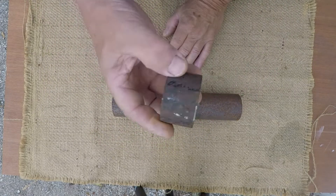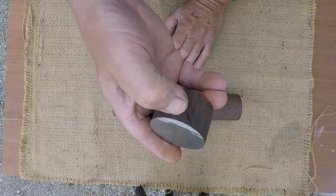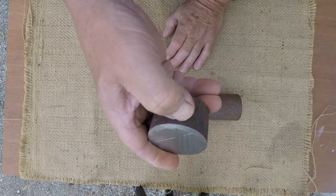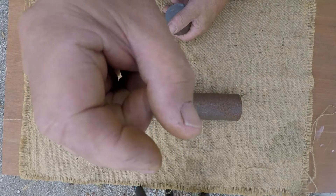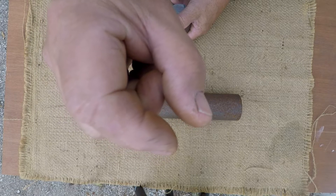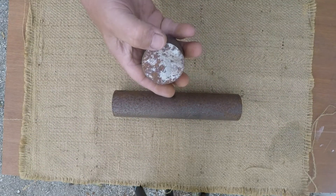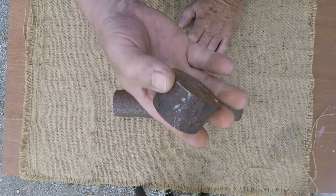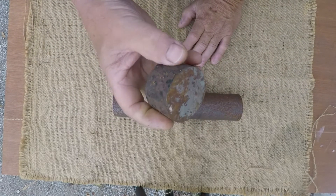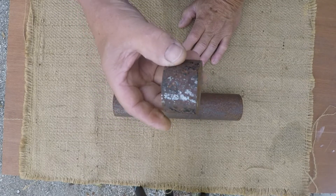They really liked the W2 for its shallow hardening. Now when you consider it might only harden an eighth of an inch deep — if you've got a knife blade that's a quarter inch wide and a quarter inch thick, and it hardens an eighth of an inch from each side, then it's fully hardened all the way through, because you're hardening from each side anyway.